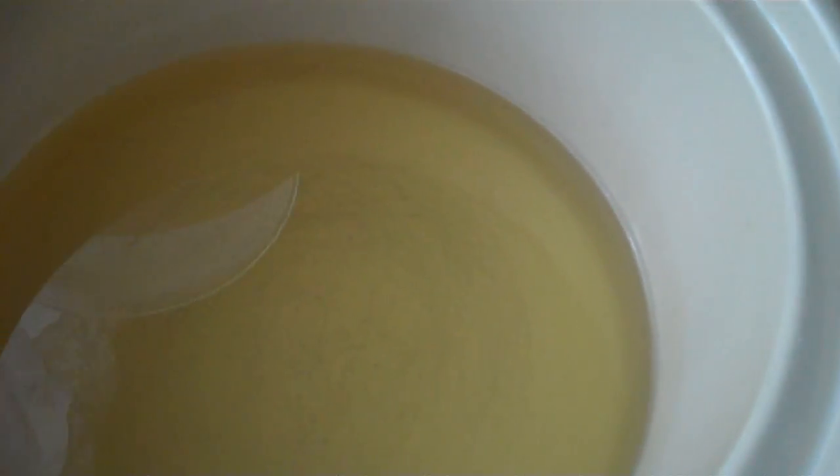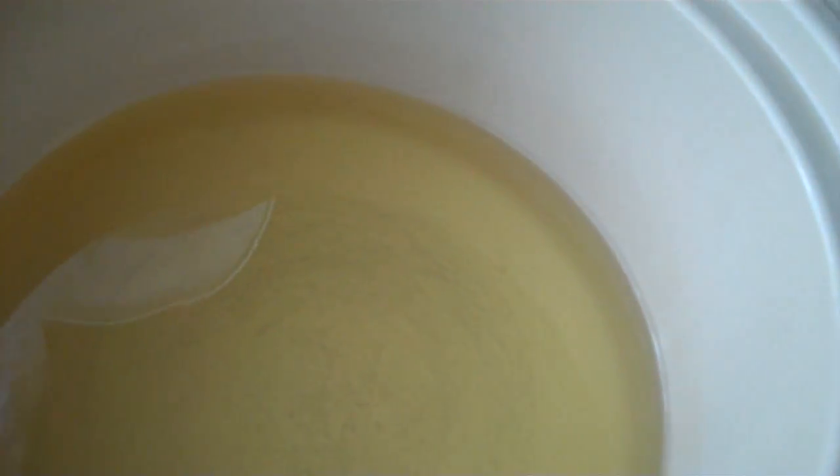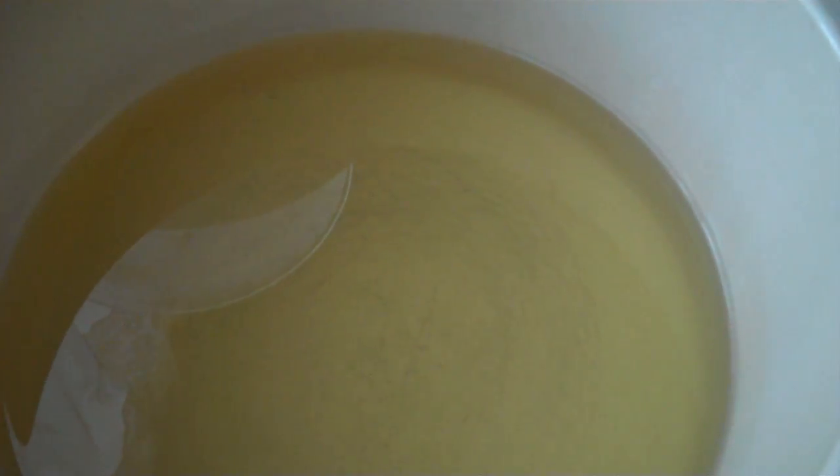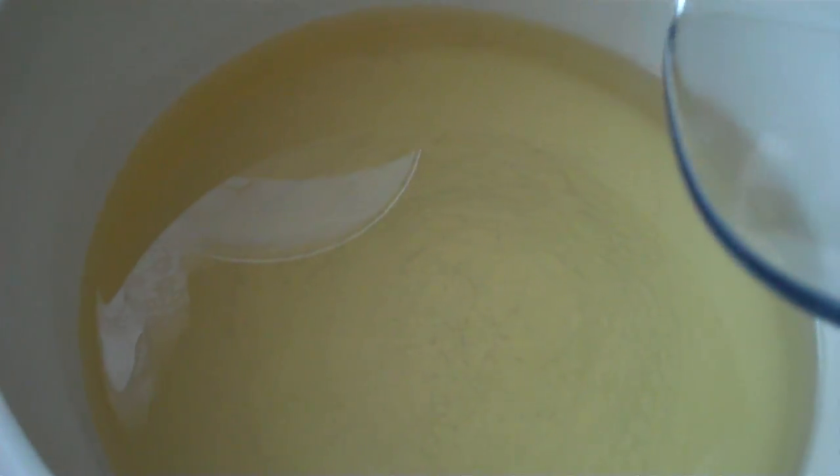Now I'm about ready to pour this in — my soapy lye solution. And if you don't have the soap in your lye solution, that's okay. But by using it, you are cutting out probably a good 15 or 20 minutes of stirring.